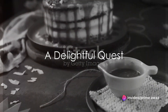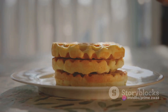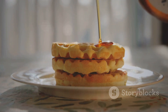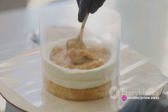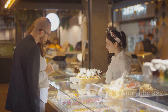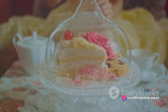Ever found yourself daydreaming about your favorite dessert or wondered about the delightful experience of a maple pecan delight? Today we're embarking on a tantalizing journey, unraveling the secrets to creating this scrumptious delight. Have you ever tried maple pecan delight? Or perhaps you've been curious about how this sweet symphony of flavors is created? Our quest today is to satisfy that curiosity. A culinary adventure awaits you as we delve into the world of this delicious dessert.